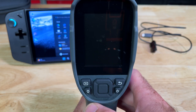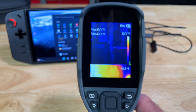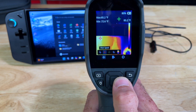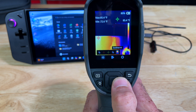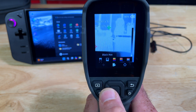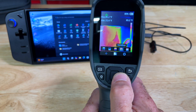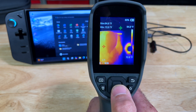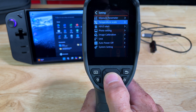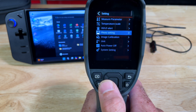I'm going to do my best to hold this as steady as possible so you can see the menu. It takes about 10 seconds to load up and be working. Here's the menu — you have a small menu across the bottom that starts you out with hot spot, cold spot, close isotherm. In the middle is palette, so you can change the color scheme. Iron is the default — we'll stick with iron. Then you have settings.